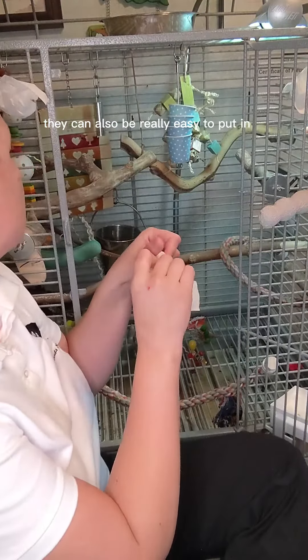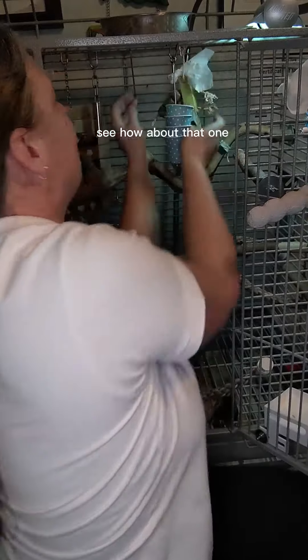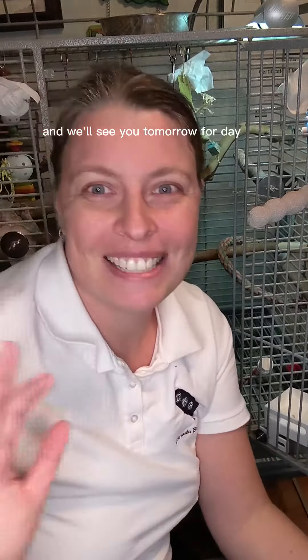They can also be really easy to put in toys themselves — and then they can go in and find them. Super easy. Everything from cockatiels up to the big birds really enjoy finding these little foraging ghosts in their cage. Simple little fun trick for you. Give it a try, let me know how it goes, and we'll see you tomorrow for day 16. Bye!